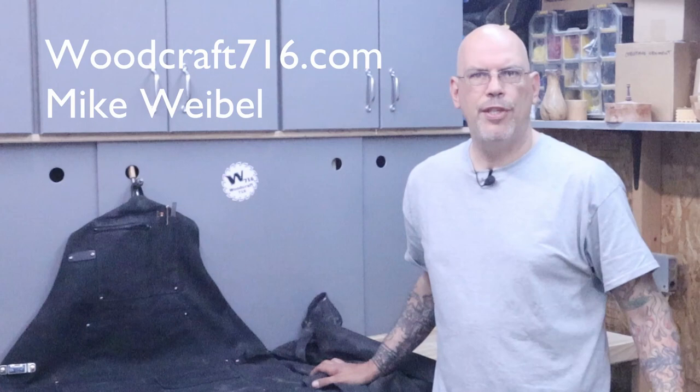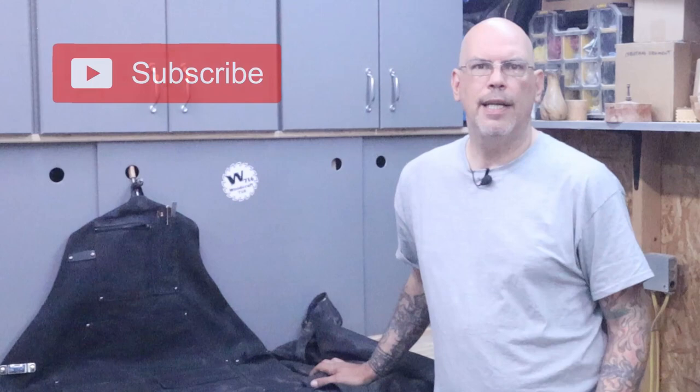Welcome back to Woodcraft716.com. I'm Mike Weibel and on this channel we try to create and inspire through woodworking. If you're new here go ahead and like and hit that subscribe button. Don't forget to hit the bell icon so you're notified of all the new content we have coming out.